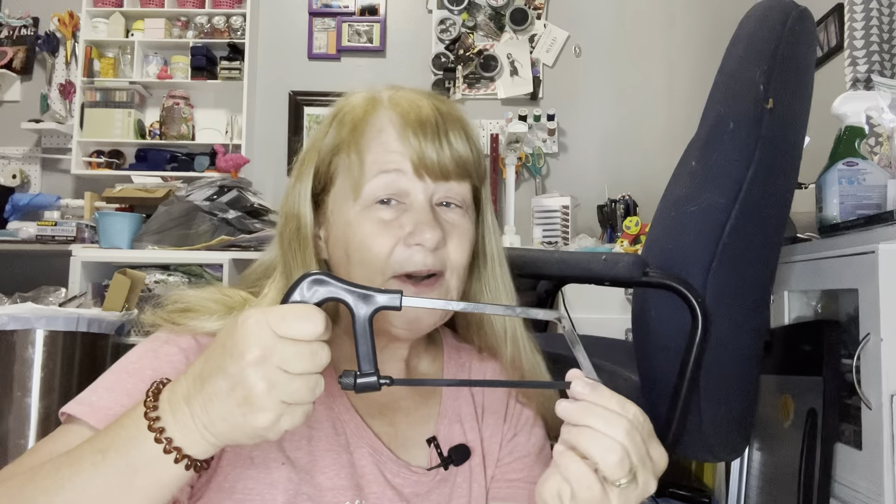I also bought myself this little hacksaw. I've been trying to find at Dollar Tree a small miter box so I can do corners on wood, but I haven't been able to find one. I found a miter box somewhere else but it's huge, it was like $10, and it doesn't fit in my box. So I'm still on the lookout for a tiny miter box from Dollar Tree and I'm sure I'll run across it one day.